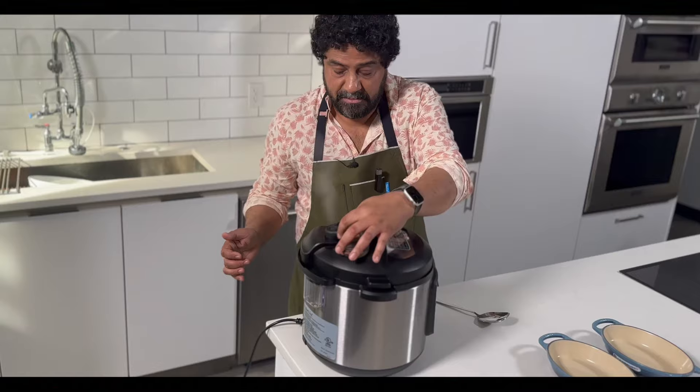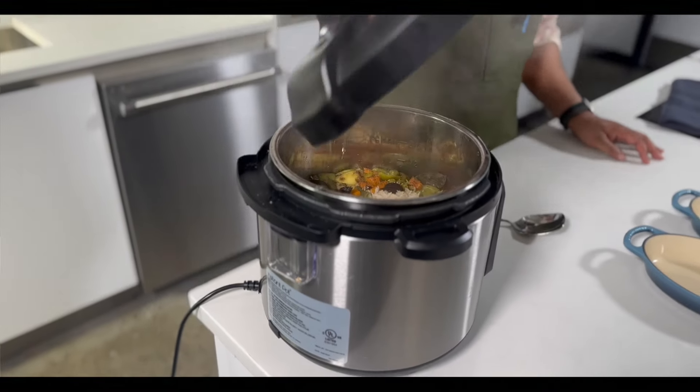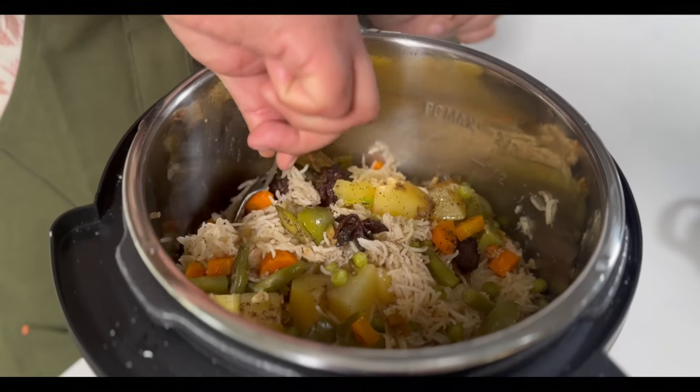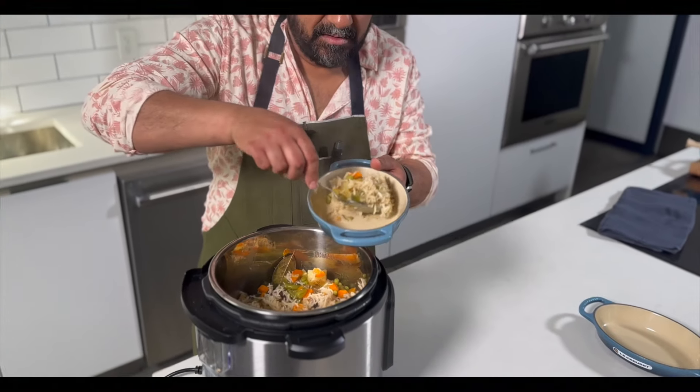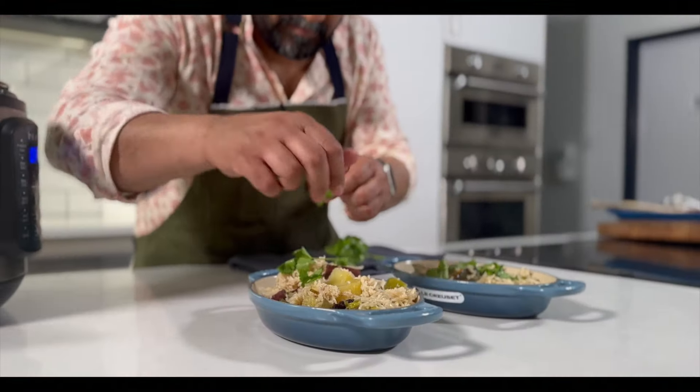Rice is finished. We're gonna just check to make sure all the pressure is released. Ta-da! Oh man, that looks pretty damn good. So there you have it — looks great as a standalone dish or as a complement to anything else on the table. Try this, hope you like it.